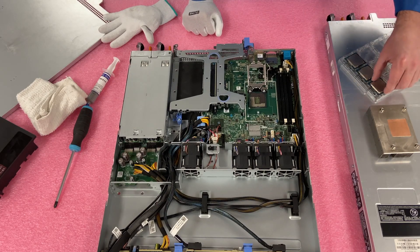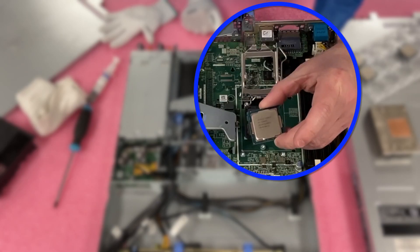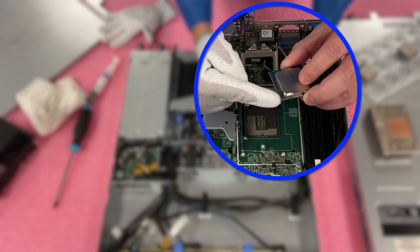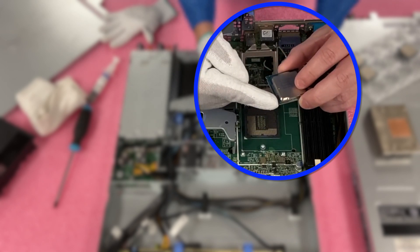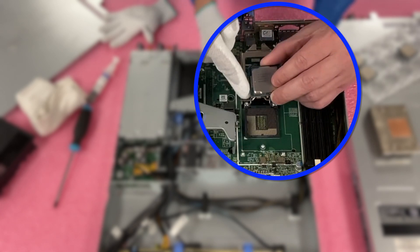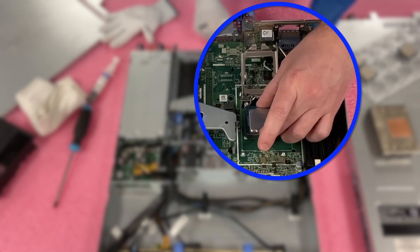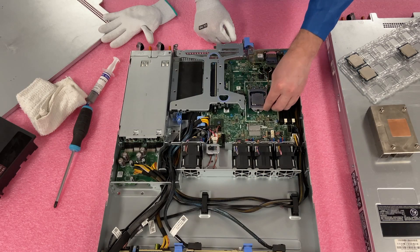We are going to be installing the E3-1230 V6. You'll notice there is a gold arrow on the CPU, and that gold arrow is how you know where to line it up on the motherboard. The white arrow on the motherboard lets you know these two arrows are going to line up together, so the CPU comes straight down like this. I'm going to go straight down and install it, then put the socket cover back on.